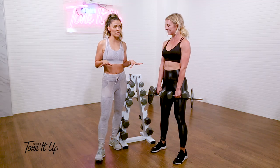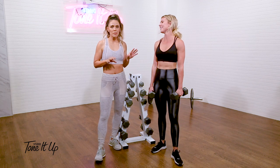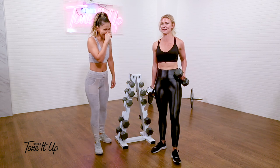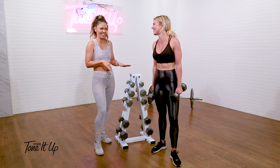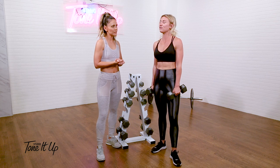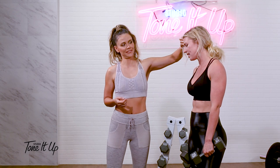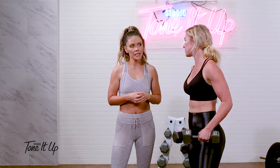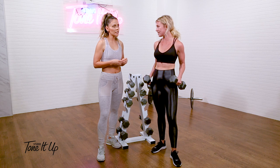If you have any questions about form, check out the strength program that we have in the app because we walk through everything. We focus so much on proper form that sometimes I forget — if you can do six reps, eight reps, and then you start getting shaky, that's perfect. Sometimes I'm so focused on proper form that I can almost plateau and not challenge myself to go a little bit heavier.